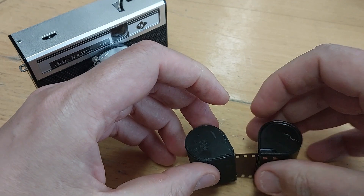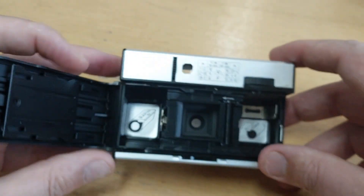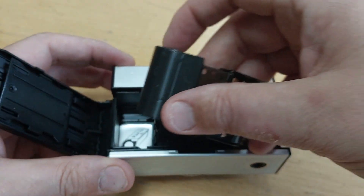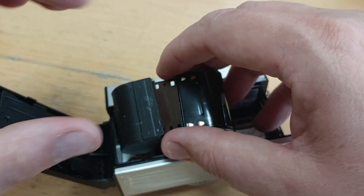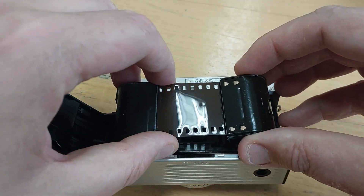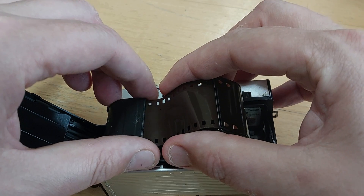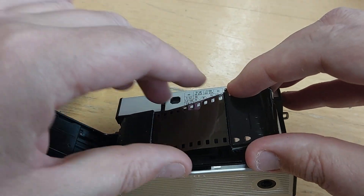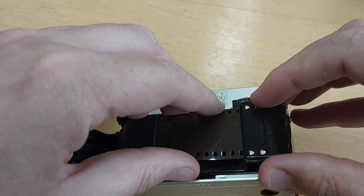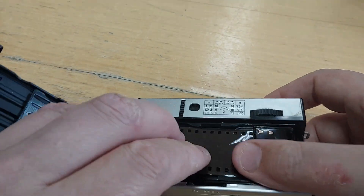In theory, I could just drop the film in the camera and use the film advance to load it, but in practice, I hand-fed the end of the film into the take-up cartridge and loaded the two together into the camera. It was then time to take the camera out and snap a few pictures. It managed 11 frames rather than the expected 12 before the film would advance no more, possibly a function of my feeding the film into the take-up at the start and using a frame's worth of space.